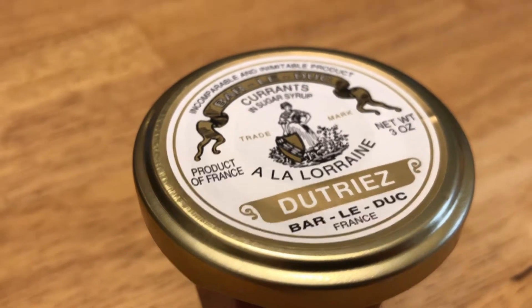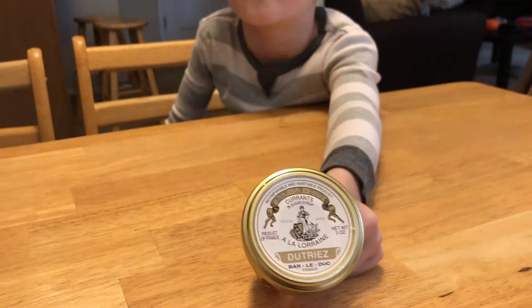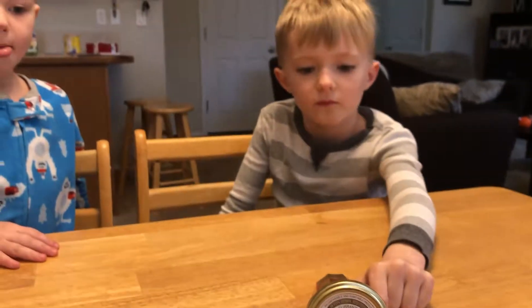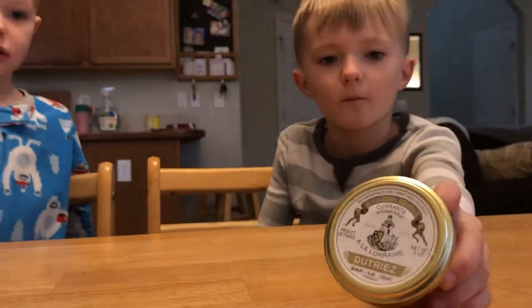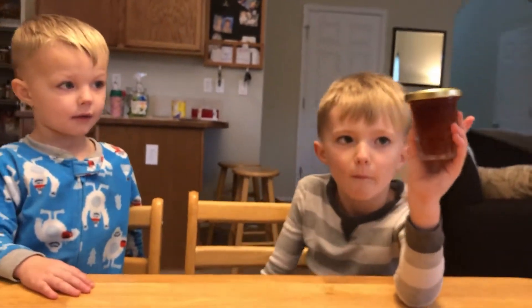On today's edition of the Thousand Food Family, we are eating the Bar-le-Duc Conflicture de Gros Aires — a white currant jam, supposedly the best in the world. That little jar was $45.